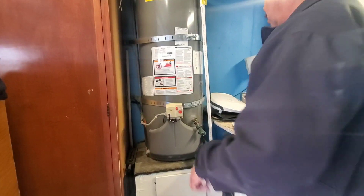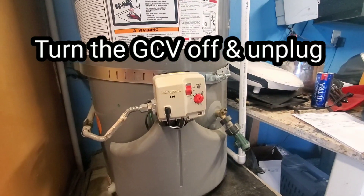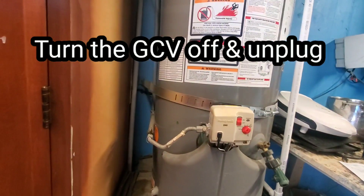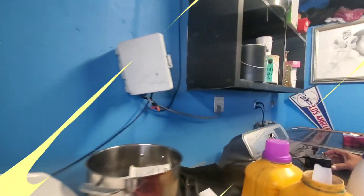What you do is turn it off, turn the valve off, and unplug it for one minute — all the power. That takes about a minute. We can pause the video right now. It's coming back when a minute's up.